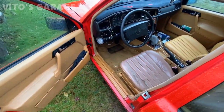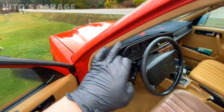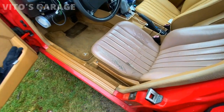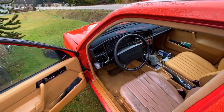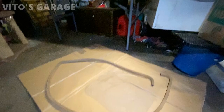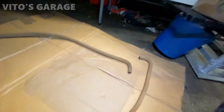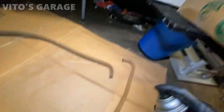I'm working on this trim right here — I'm going to take it off. This is the last trim that I need to clean up and re-dye, because I did the rest of them. This is the only one I have left to do. It's all cleaned up, dry, and ready to apply the paint. It's gonna look amazing.